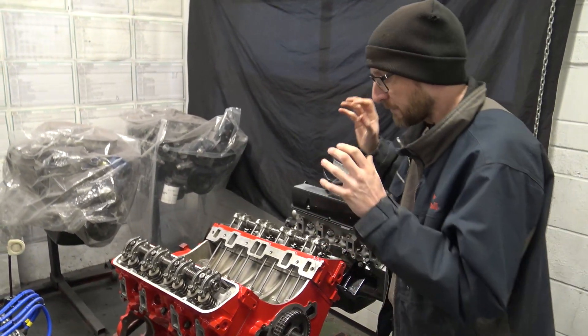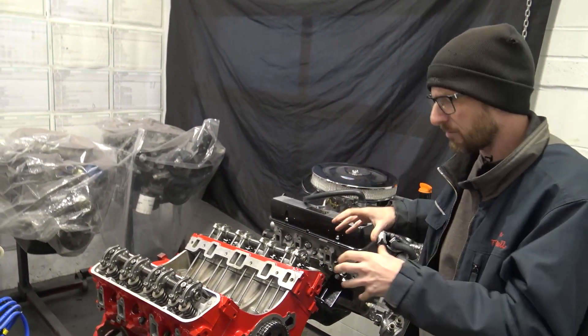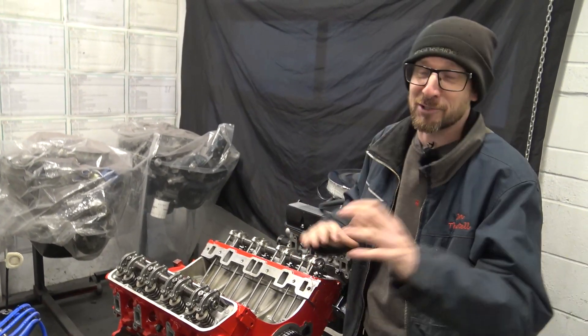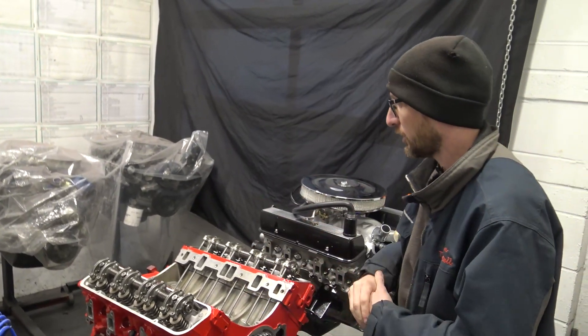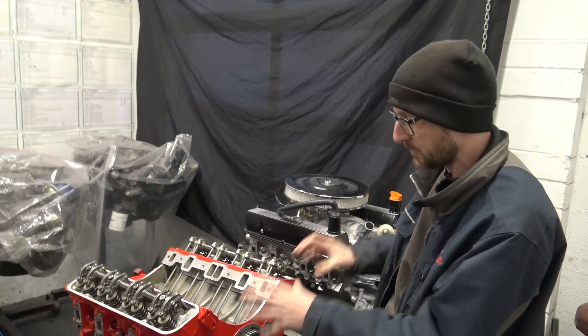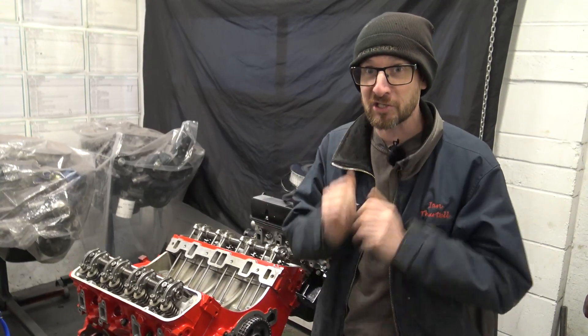We will definitely be coming back to this engine in this workshop update, because we'll see this engine fully assembled and hopefully we'll have found the time to film the in-between stages to get it from this stage to fully built.